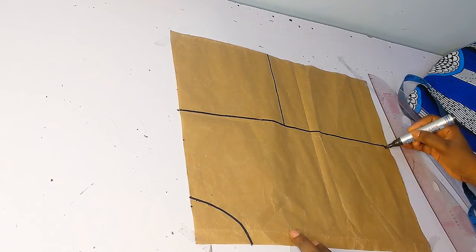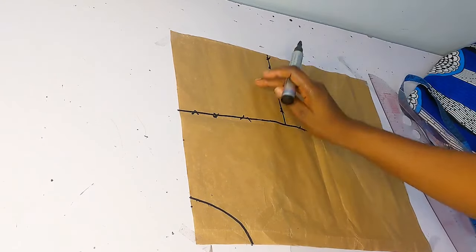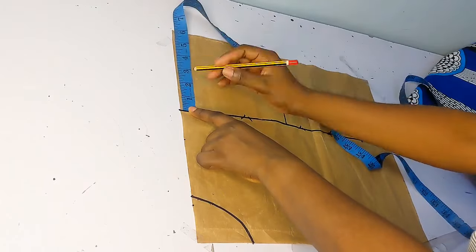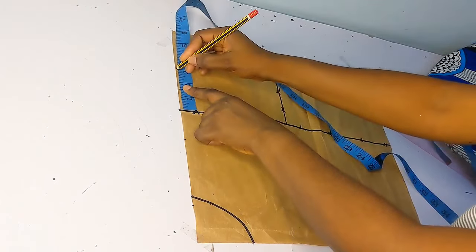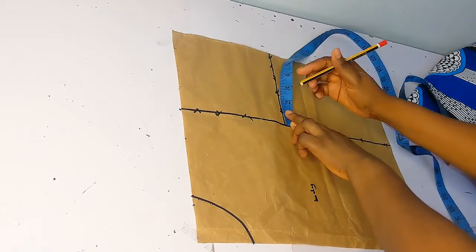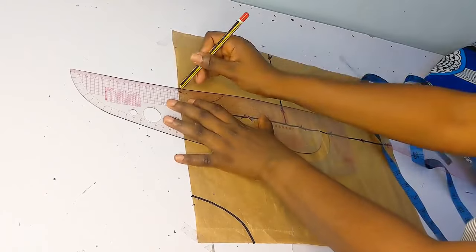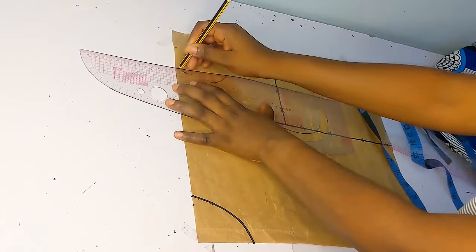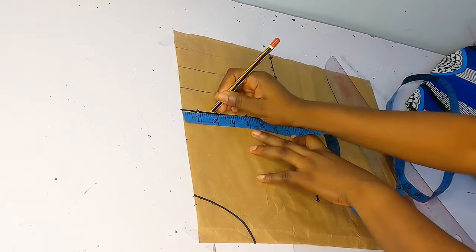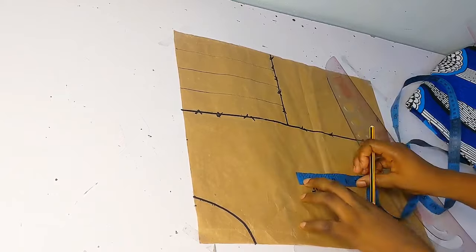Once I was done marking that, I just went ahead to use my marker to show the size we're going to be cutting off — that is the body, and the other side is the sleeve length. Now I'm just going in to mark the lines I want my baskets to fall on. For precision, you need to carefully mark out your lines. I went in 1.5 inches for the vertical lines, then I went in to mark my horizontal lines as well, depending on how many lines you want your basket to have.